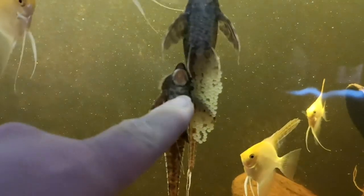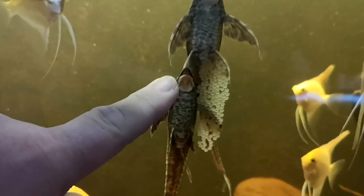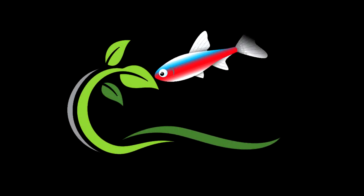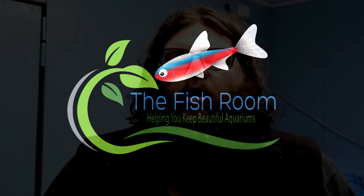Woke up this morning to more eggs - it's like the zillionth time, I've lost count. Let's check out how the other ones are going. The fish room: helping you keep beautiful aquariums. So what have I learned in this whole time trying to breed, spawn, or raise these whiptails?